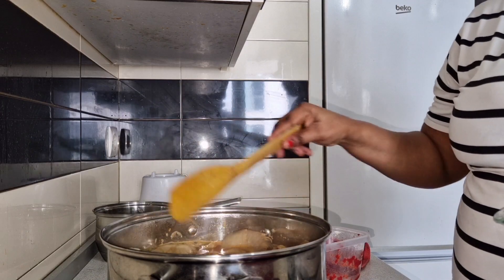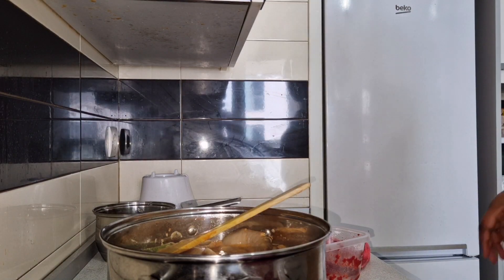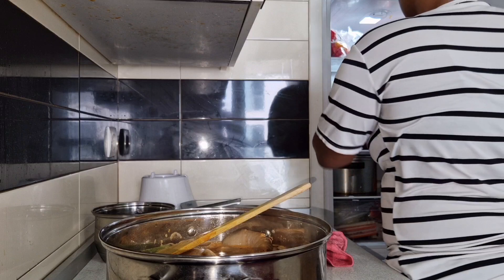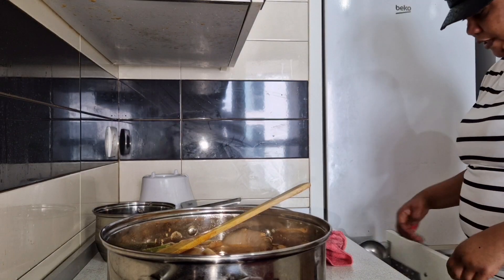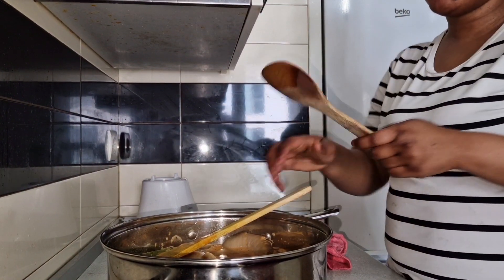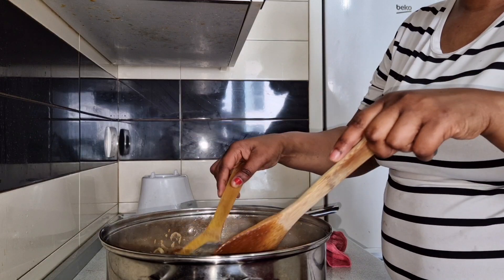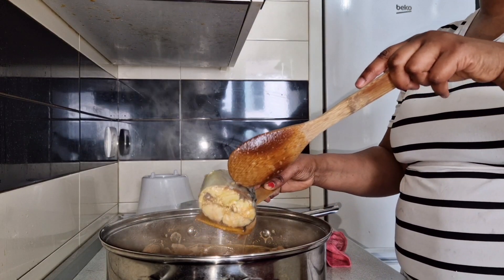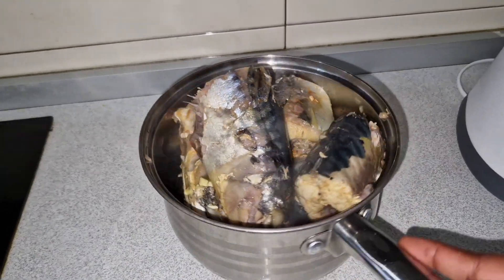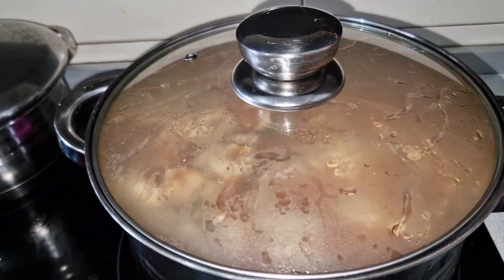You can decide to remove your fish from the soup so that it will not be mashed. That is what I'm about to do now — remove my fish from the soup and put it in a bowl, because fish is always soft. You can see my fish is already cooked. I don't want it to mash, so I just leave it like this. Now the soup will cook, and when it's done I'll put the fish back.